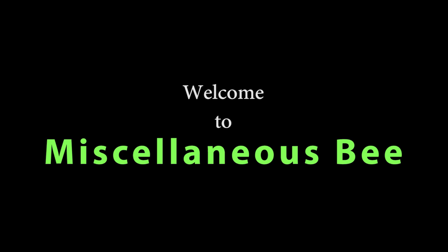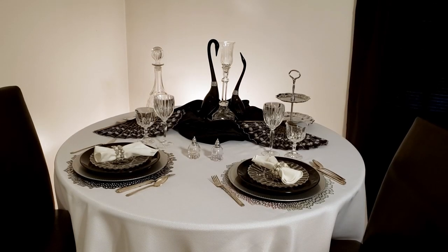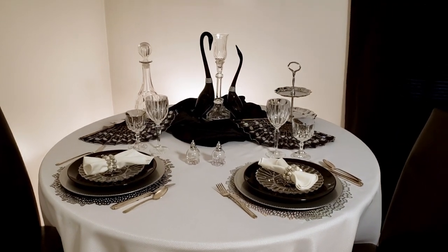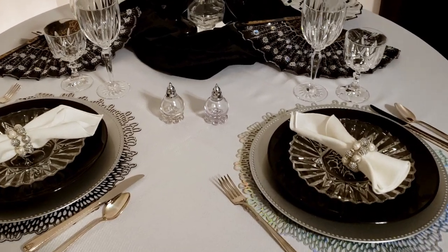Today I'm going to be participating in a Hollywood Glam tablescape. This tablescape is hosted by Glamour Ellen, which is Ellen's channel, and it's co-hosted by me and DIYing It, which is Tammy's channel. I'm going to list both of their channels down below in the description box along with the complete playlist, so make sure you go and check them out and see what everybody is doing for this Hollywood Glam tablescape, because there are sure to be a ton of beautiful tablescapes.